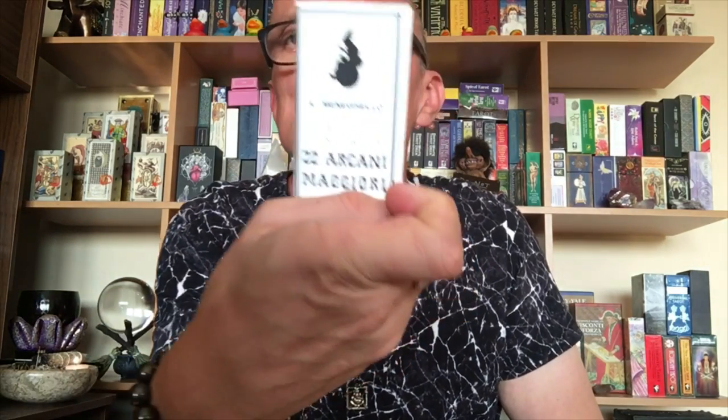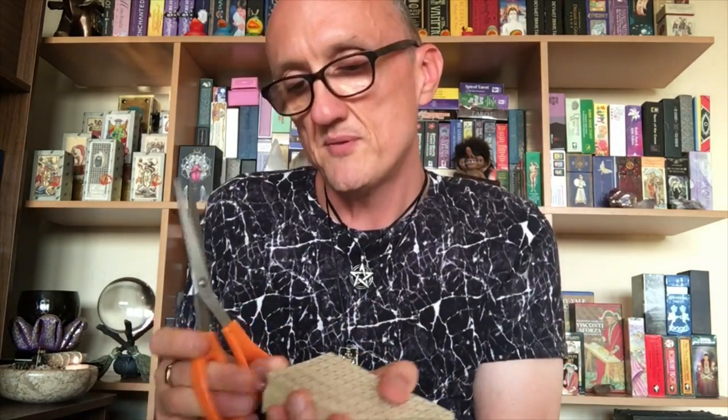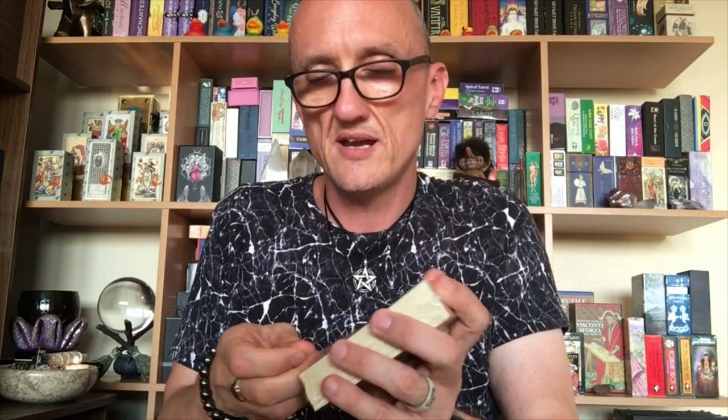You get your usual Il Meneghello books included. Mine is number 536 of a thousand copies, so you do get that little numbered edition. You also get a little write-up by Alberto Milano. As I said, all the imperfections are there — where the woodblock has started to wear away and things like that is all still preserved.